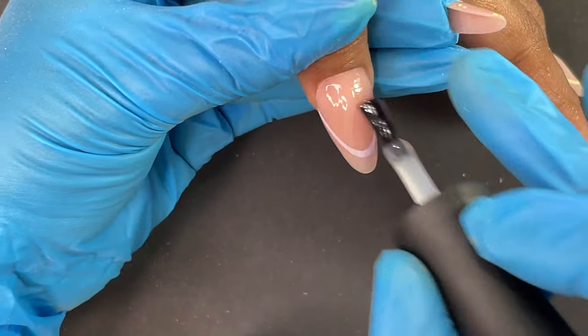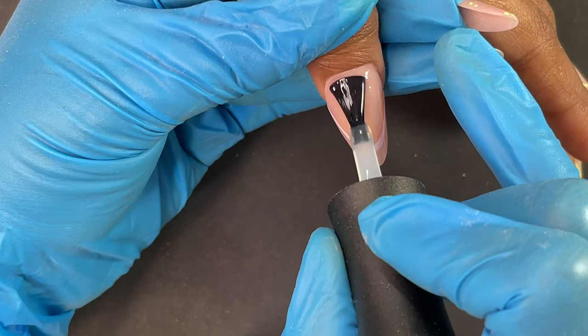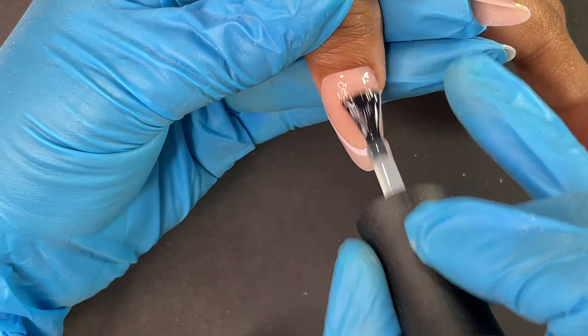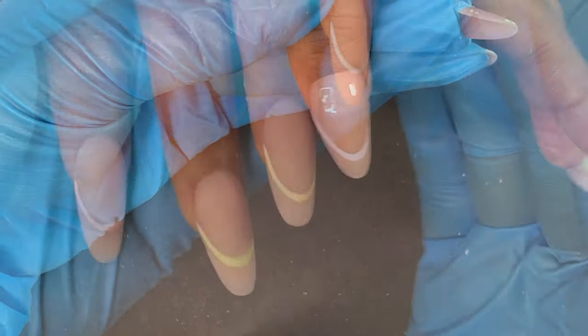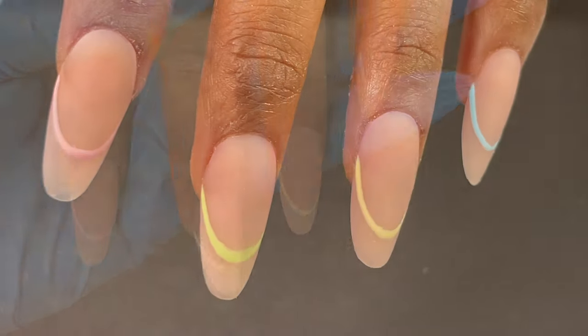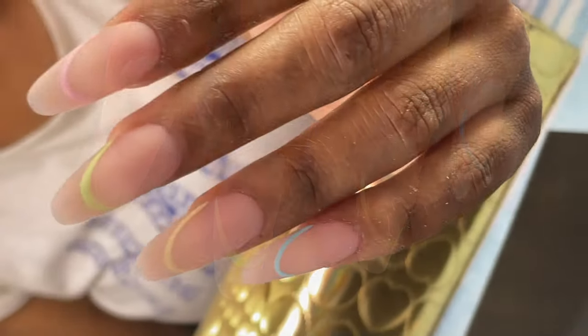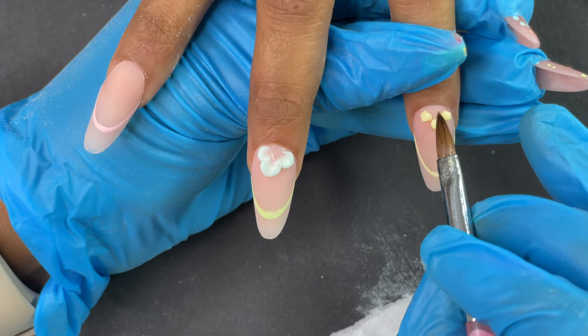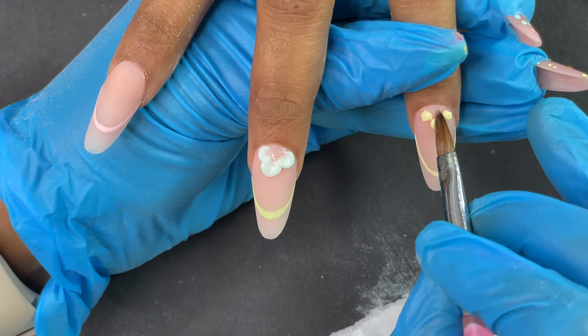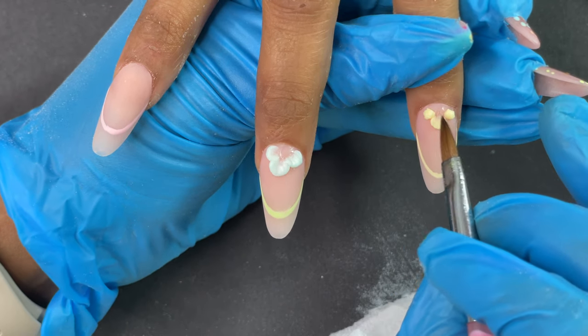For the acrylic flowers I'm using the same colors as the French lines. The acrylic powders are from Model One — they have really beautiful pastel acrylic powders. I have a bunch of them, and I'm using a number 3 acrylic kolinsky brush.